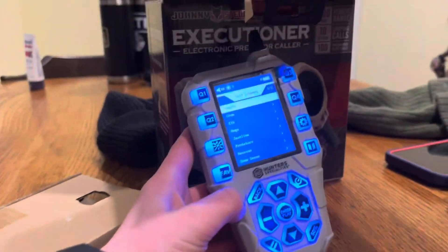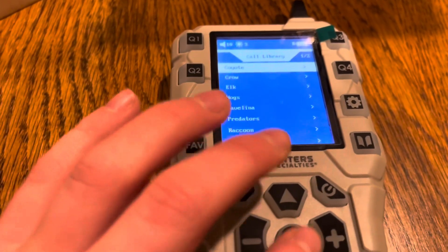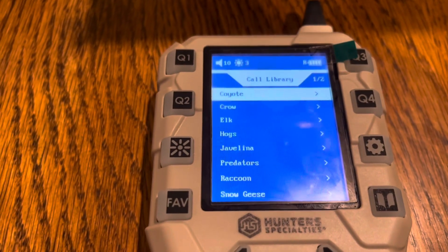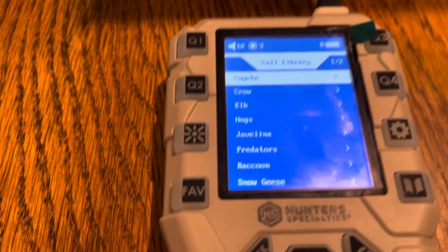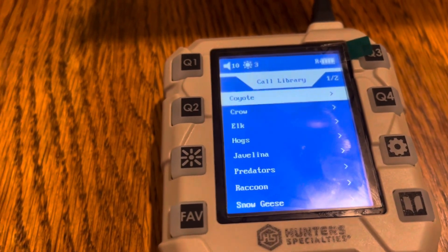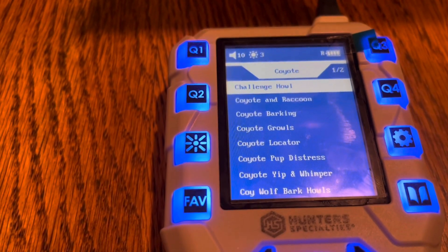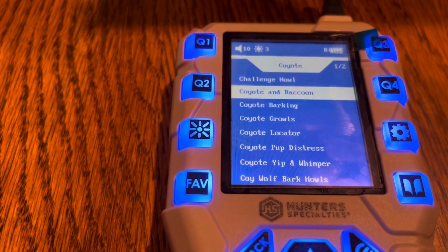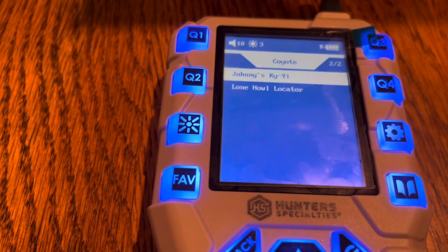Alright guys, here we go. We have coyote, crow, elk, hogs, javelina, predators, raccoon, and snow geese calls. For the coyote calls first, you have all these calls you can use, and once you scroll all the way down you get to a second page.